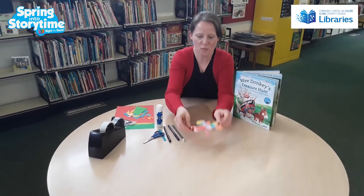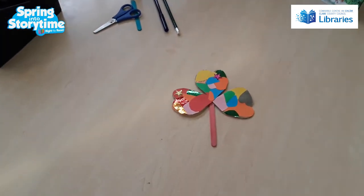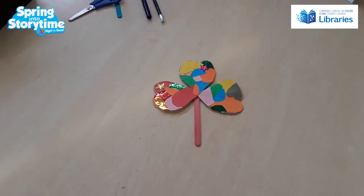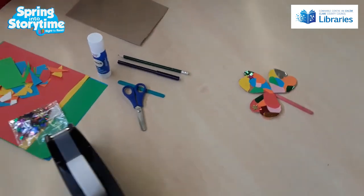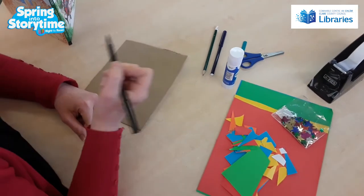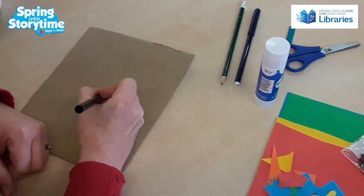I'm just going to show you how to draw the shamrock first onto the cardboard. So you just need your cardboard first — a cornflakes box would even do. And you're going to get a marker or a pencil, and you put a dot into the middle of the page.